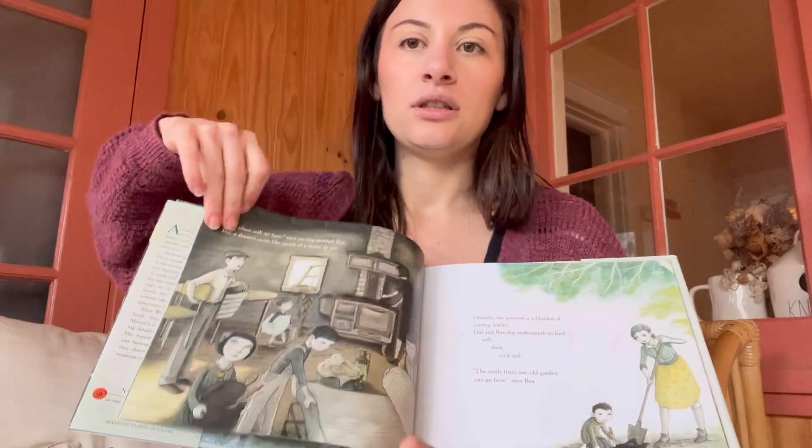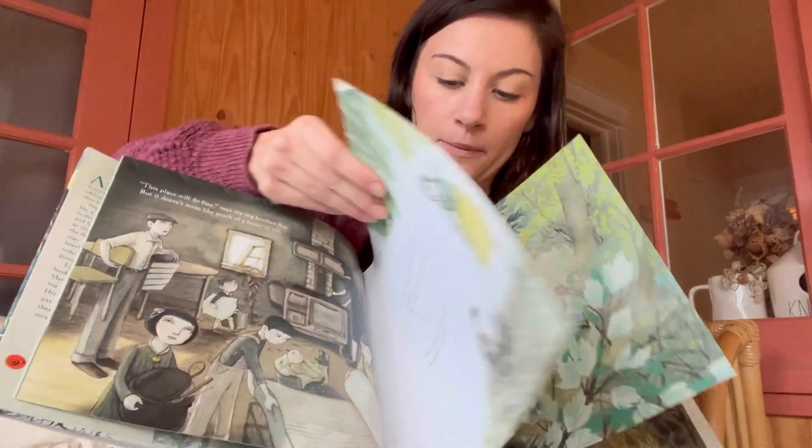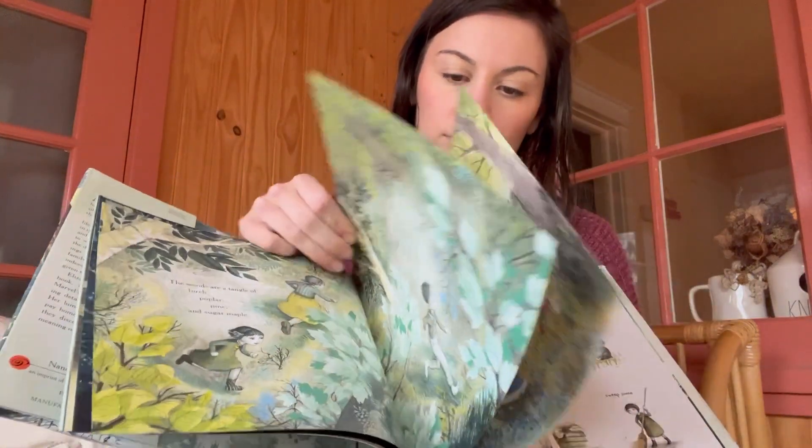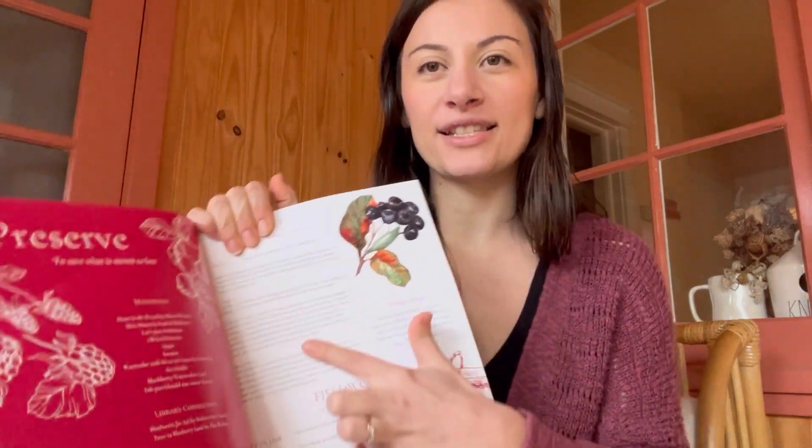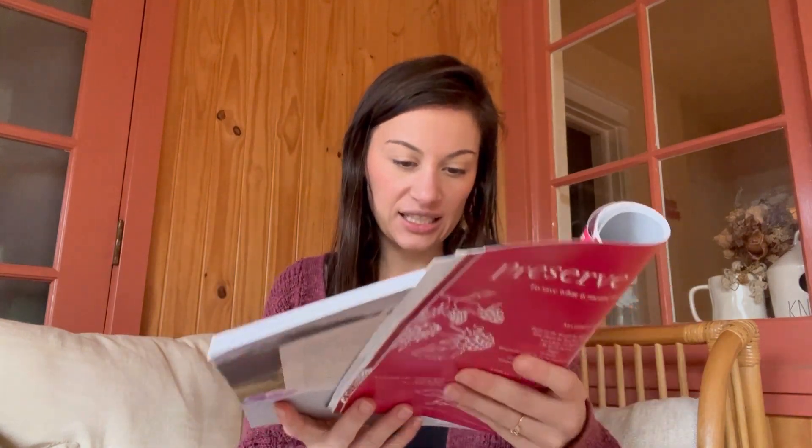This book is so adorable. They talk about preserving — going to a new house and finding a root cellar with all these cans and jars, so they talk about preserving food. That's one lesson: you read the book and then it has some prompted questions. The second lesson is to make jam. We have a ton of blackberries on the edge of the property, so we were able to go pick those and make jam, and it just felt really nice.